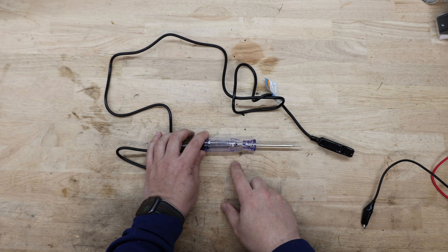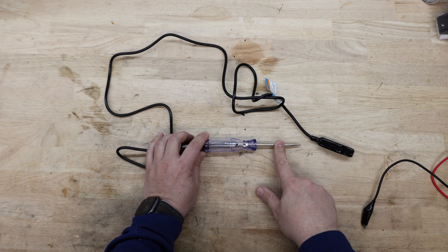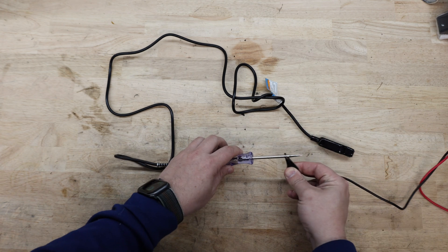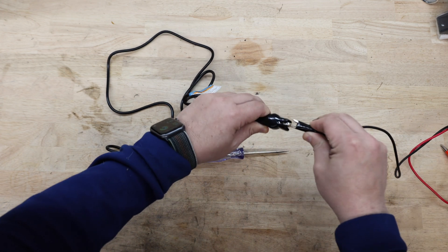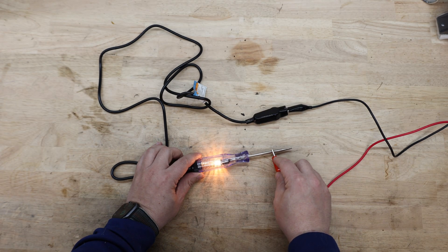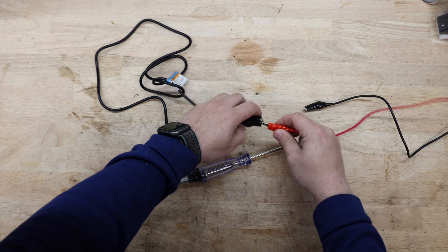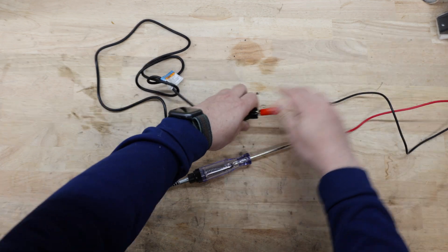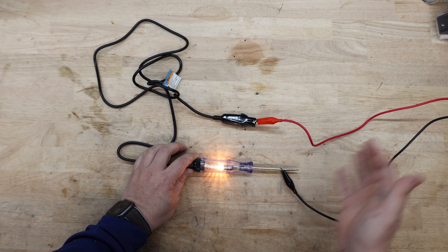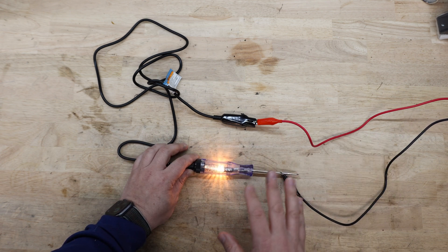The way that this works is with the bulb on the inside — the bulb can work whether there's positive on this side and negative on this side, and it just flows through and makes a complete circuit. So if we put the ground here with a 12 volt connected to it and then put this here, it's checking and letting you know that there is power. If we go the other way — 12 volt here and ground here — it also shows there's power. It's one simple circuit; it doesn't matter which way power is going through it.